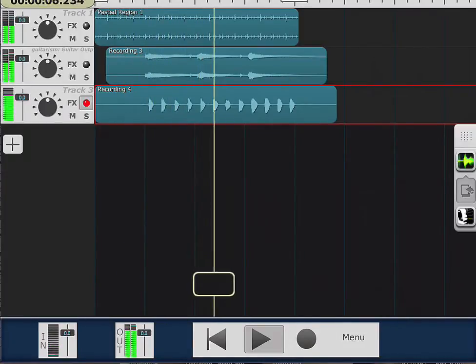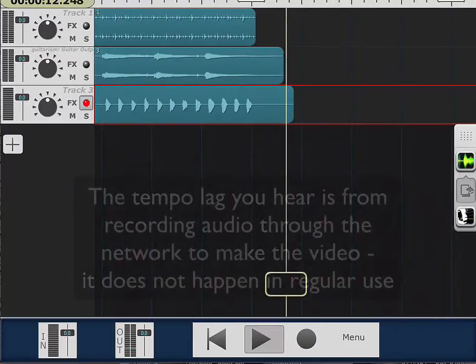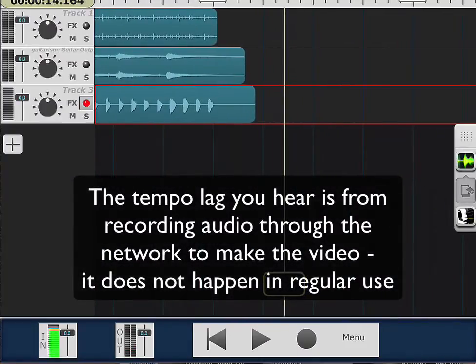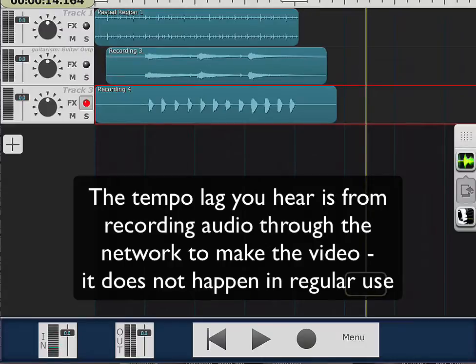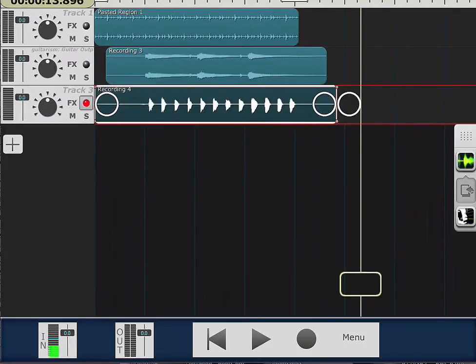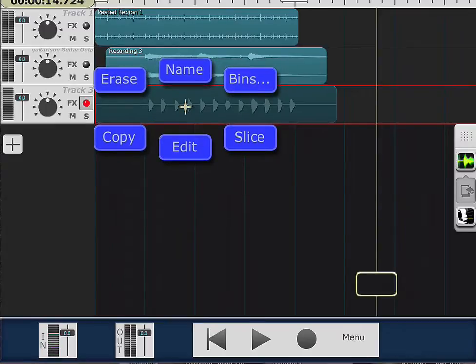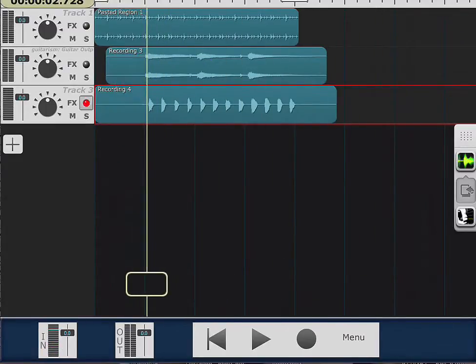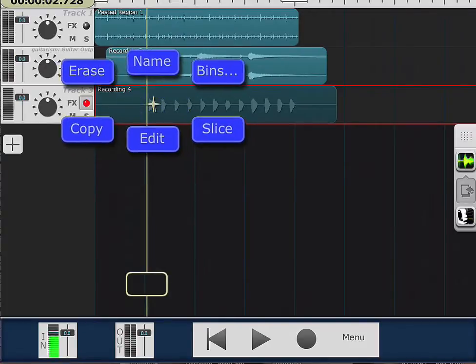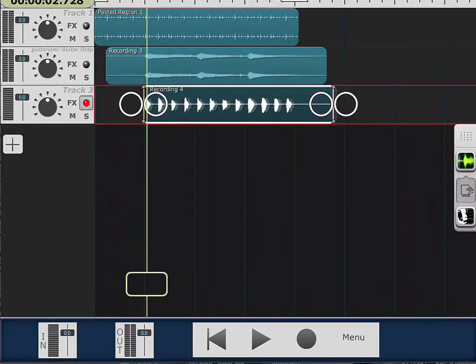We've got a take, but I'm still going, so we can do this as we go. I can see that lag in the timing, so I'm going to slice this. I'll bring my cursor over here and slice that right there, then grab this and erase it. I'll grab this and tell it to edit so I can move it and align it.